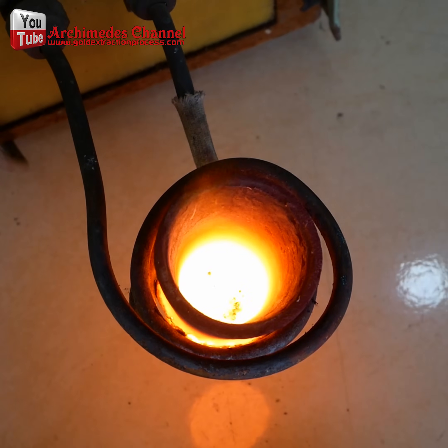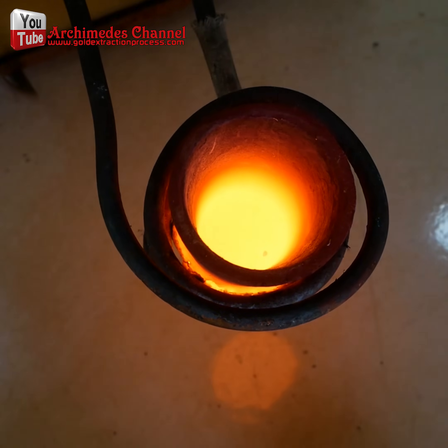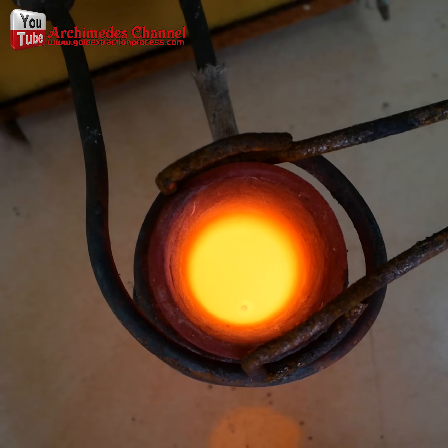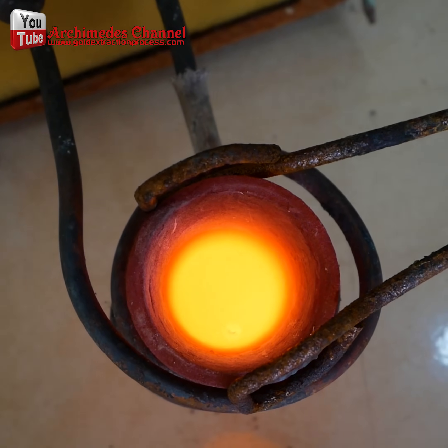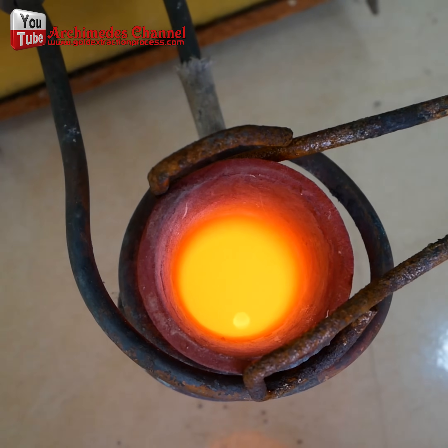After that, I added a little borax powder to further clean the gold particles. I placed the hard, but still hot, gold particles into a mixture of two parts nitric acid and one part water. This solution further cleans the gold particles.